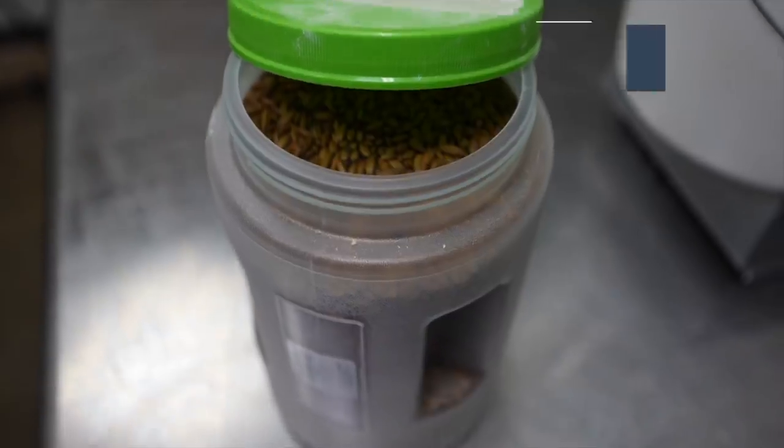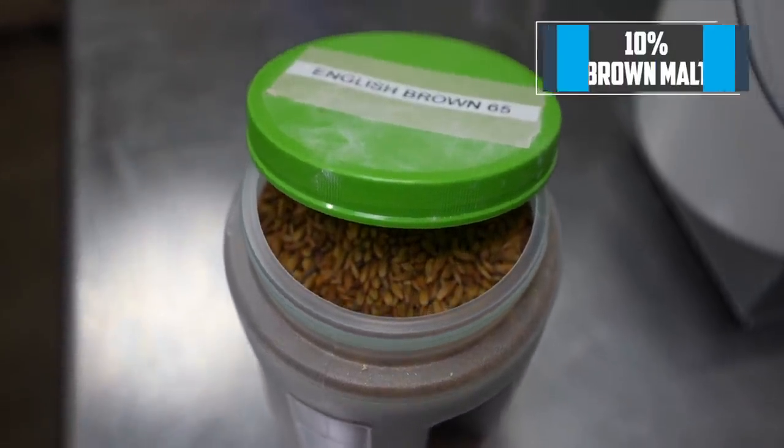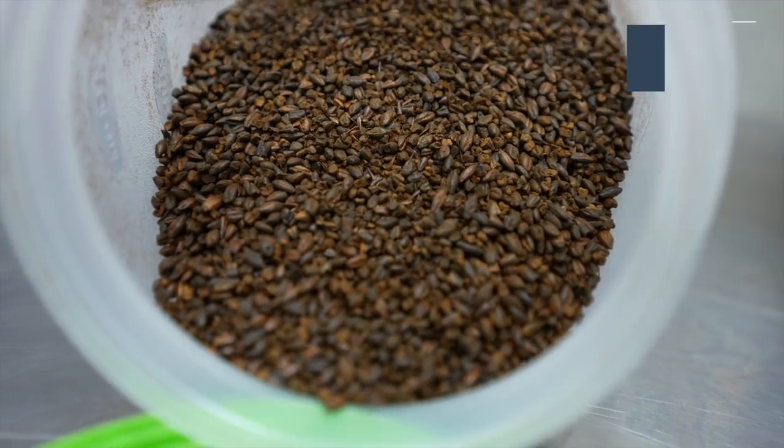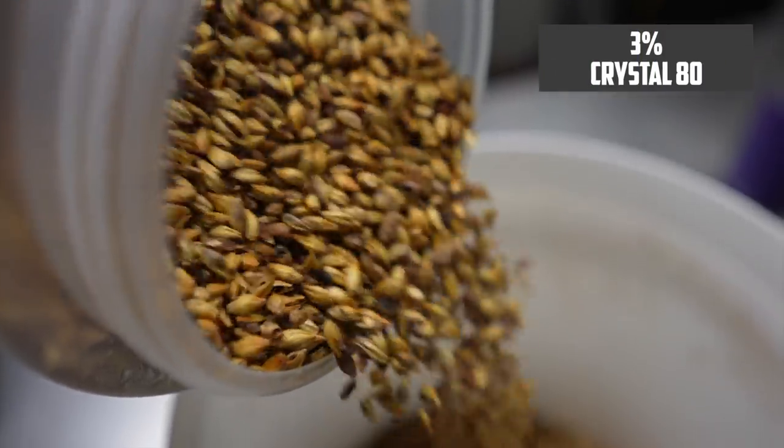The base for this recipe is my English porter recipe, with an original gravity of around 1051 when everything is in there. Base malt is Maris Otter, making up 62% of the grist. I also have 10% crystal 45, another 10% brown malt, 5% chocolate malt, and 3% crystal 80. So that's the porter part.